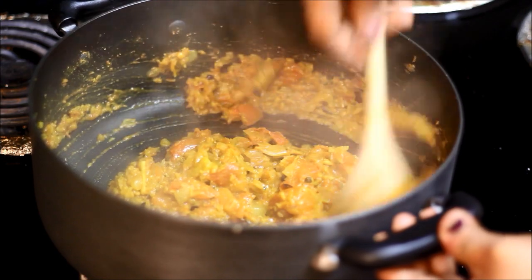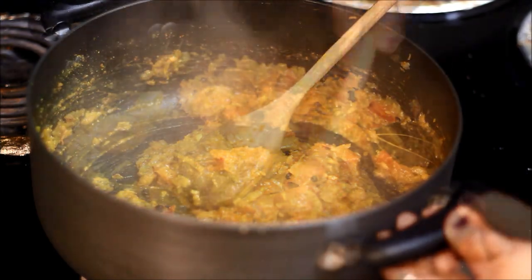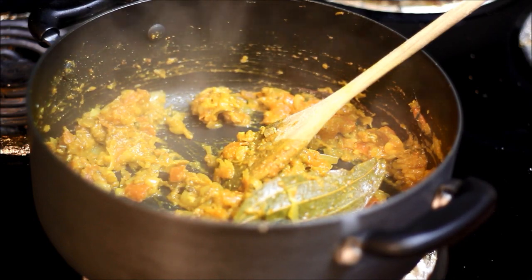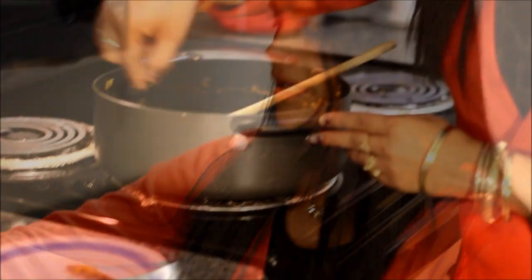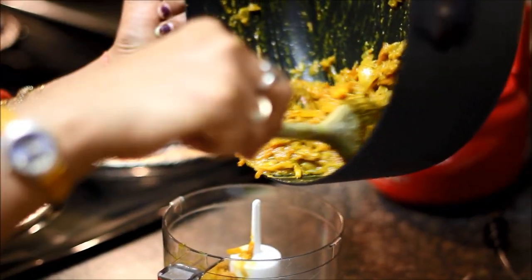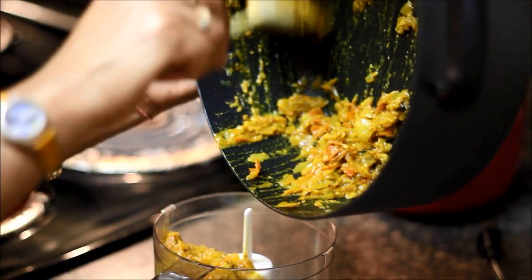Add salt to it. The tomatoes have become soft — I'll switch off the stove and let it cool down for some time. Put it in the blender and blend it to a thick gravy. Before blending, take out the cinnamon stick and bay leaf. Blend it to a smooth paste. If it's too thick, add a little warm water while blending.